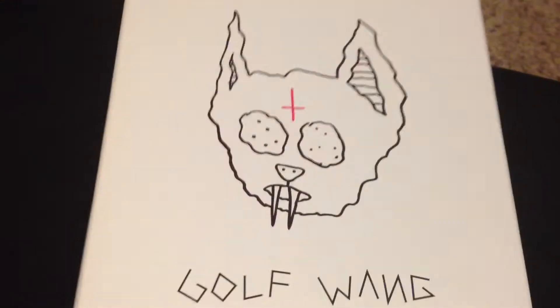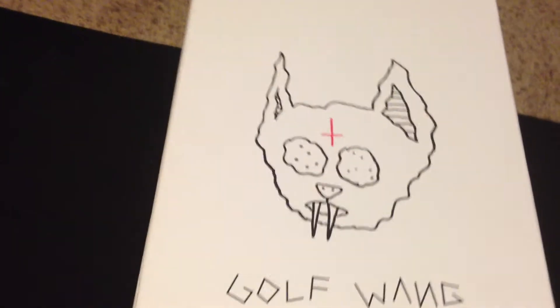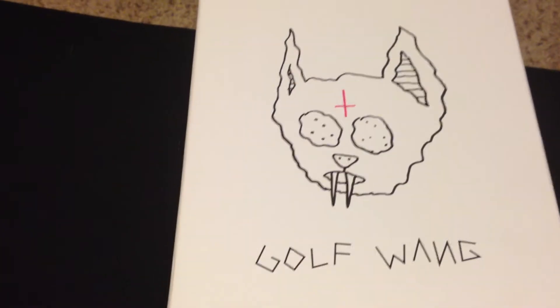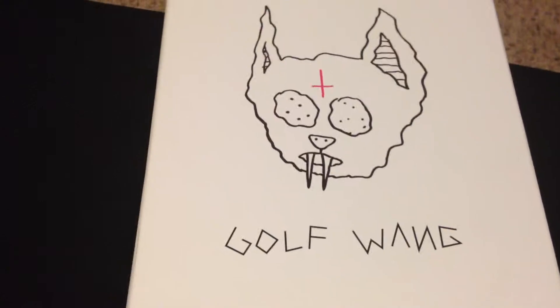First of all, let's start with the box. It has Troncat on the front like the old box did. It says Golfwang — nothing too exciting, so let's get this out of the box.